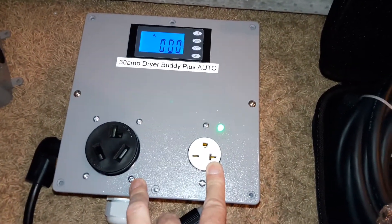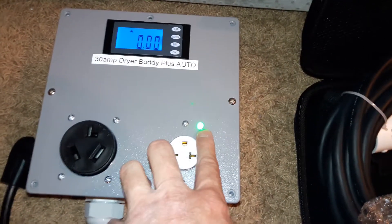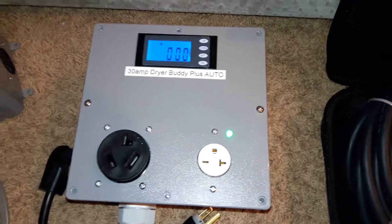So here's your EVSC. Anytime the dryer is turned on, the unit automatically disconnects power and the pilot light goes out for the EVSC. When the dryer is done running its load, power is restored to this outlet and the car may be charged.